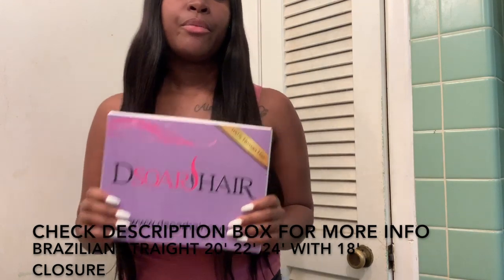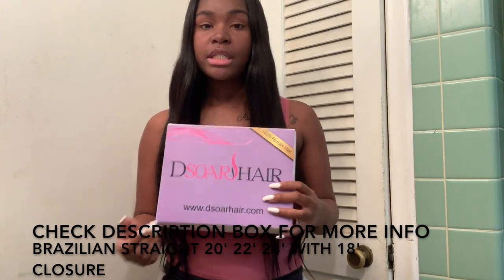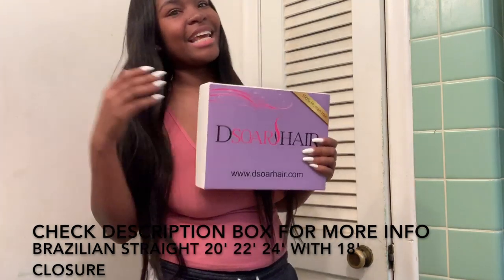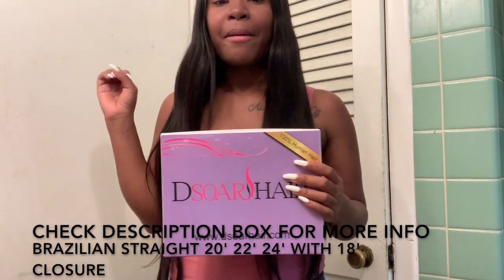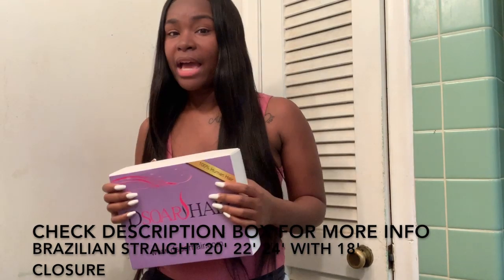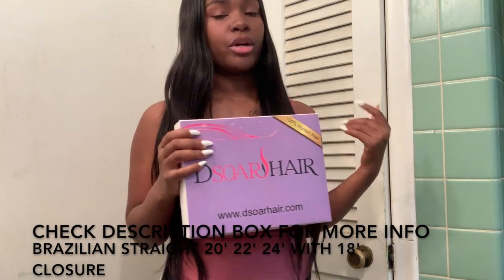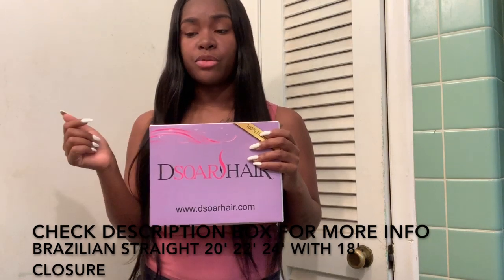I would totally recommend D-Store Hair to my lovely subscribers and supporters. I do not recommend bad quality hair. If I'm wearing it, it's going to be good hair. A lot of y'all have been DMing me asking about the hair I have, so I'm sharing with you guys. I have D-Store Hair in my head, so make sure you guys go check out D-Store Hair.